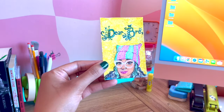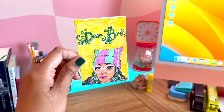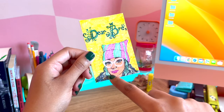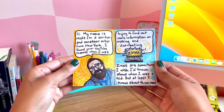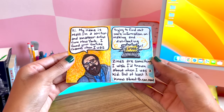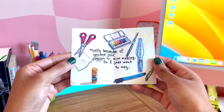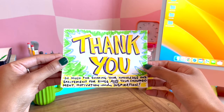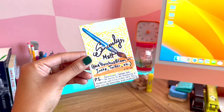Here's my last example of a zine made by hand — this one is so touching and sweet. Someone sent it to me and drew me in it: my comfort beanie, my glasses, even my piercings, and the green in my hair. This was a thank you zine from Matt. He wrote: 'My name is Matt, I'm a writer and amateur artist from New York. I found your YouTube channel when I was trying to find out more about making and distributing zines. Zines are something I wish I'd known about when I was a kid, but at least I know about them now, mostly because of you and your passion for zine making. Thank you for sharing your knowledge and excitement for zines and your encouragement, motivation, and inspiration.'